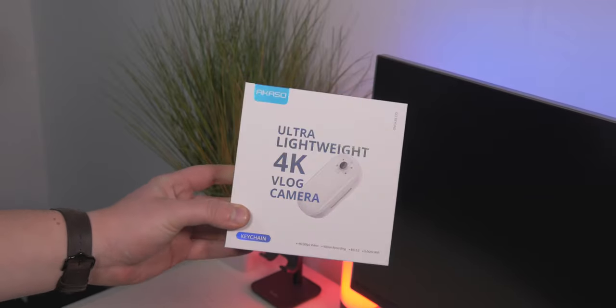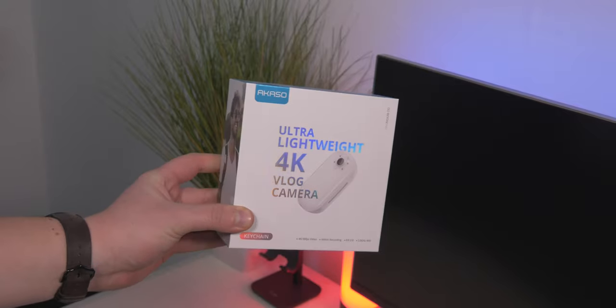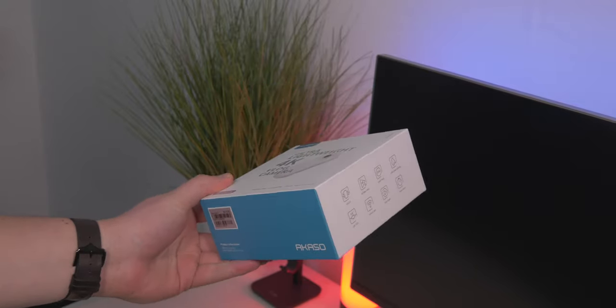But this is the Acaso keychain, and something really cool is that it can actually be capable of up to 4K video at 30fps. I always like to start out with the price - it's $100 or £77, so it's a very cheap and quite affordable camera.